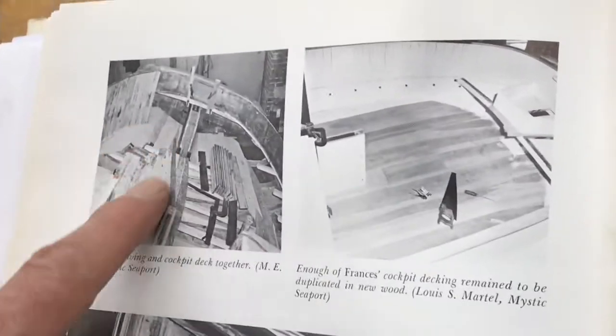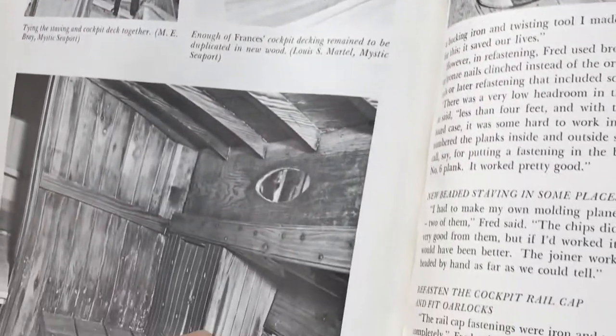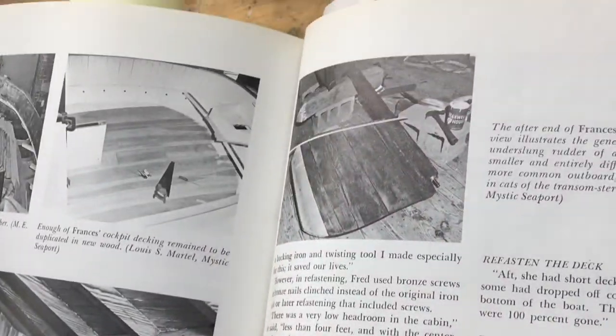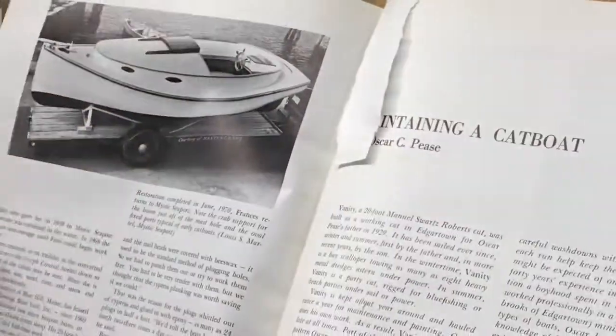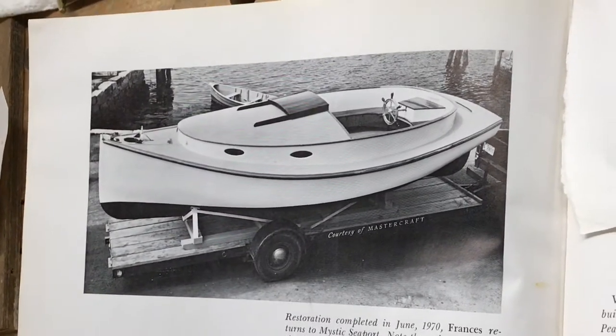There are pictures of the cockpit before and after. This is the cabin. There's the rudder. And this is it sitting on a trailer, all restored — a nice looking little catboat.